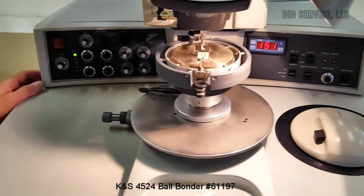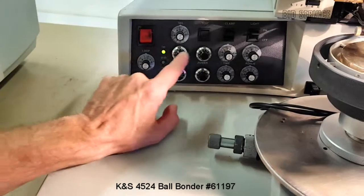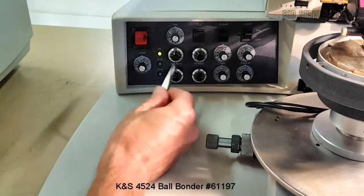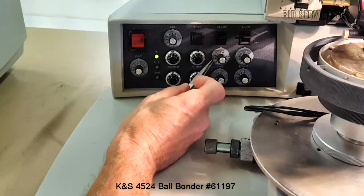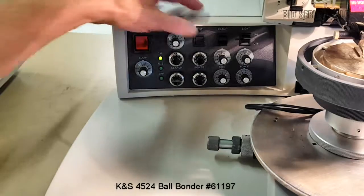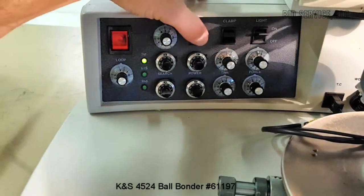On this left side here we have a tail adjustment, I'll explain that later. Here the top row is for your bond position one and this is for two, and you'll have your search, your power setting which is your ultrasonic power, time, and force for each individual bond one and two. Here's a test button, and as you can see the ultrasonic is tuned and the ultrasonic light will turn on as you press that.